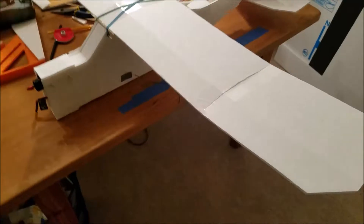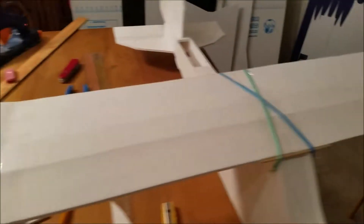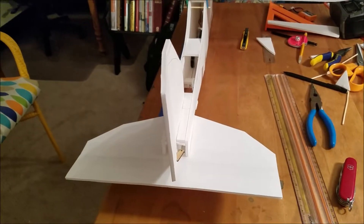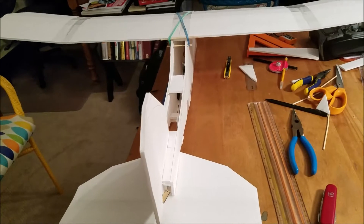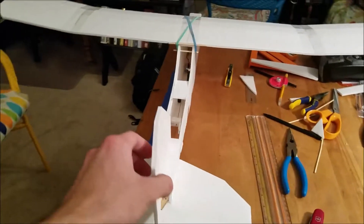I just finished this and I'm so happy with it. I think the wings are a little bit crooked and I used the cheap foam from the Dollar Tree, which is actually the right stuff. It's lighter and maybe not quite as durable, but it's definitely lighter and much easier to work with than the fancy stuff, the Elmer's glue stuff.